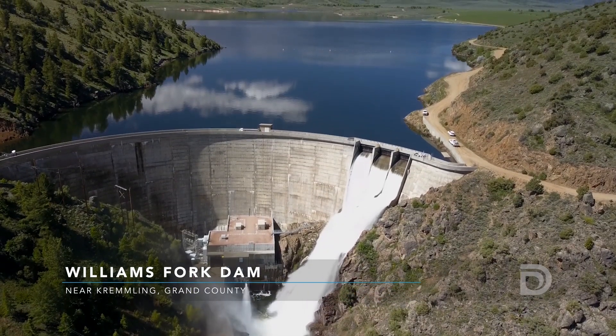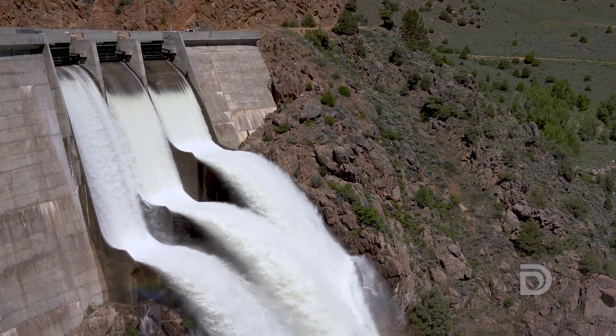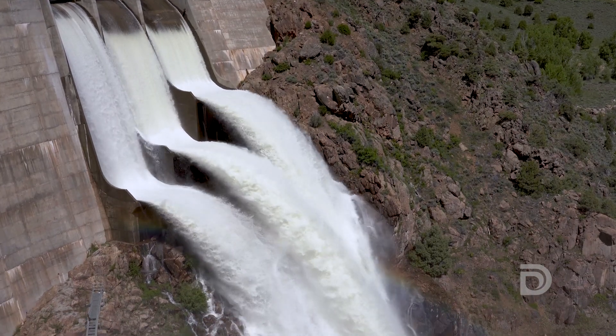We're up here at Williams Fork Dam in Grand County and right now we're spilling water through the spill gates. We're pulling in a lot of water from the snowmelt from the Williams Fork River, which is the inlet for the Williams Fork Reservoir. Right now we're running it through the spill gates because it's the best form of transportation of water that we have for high flows.